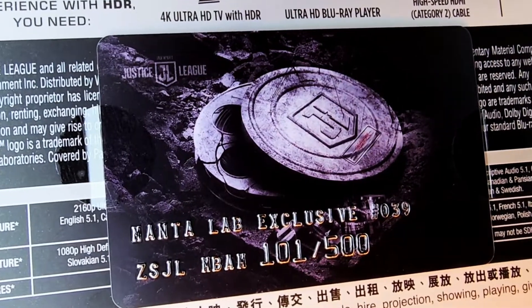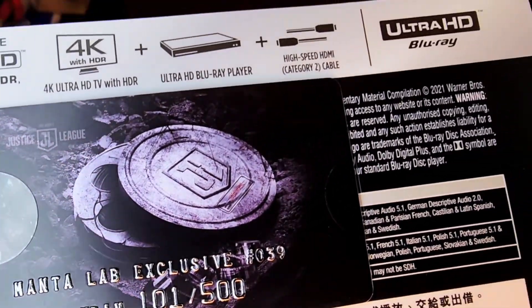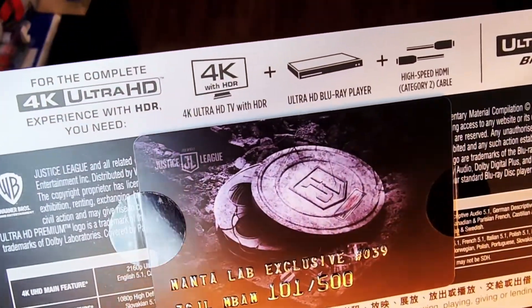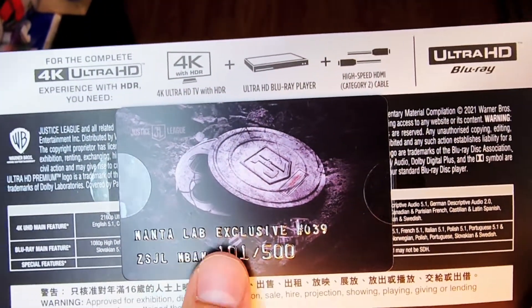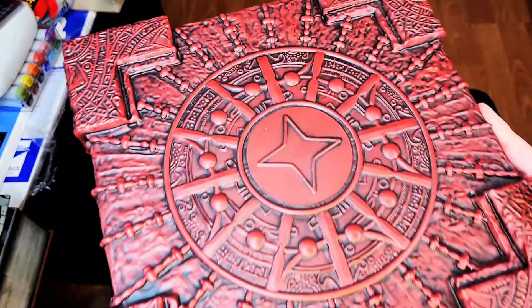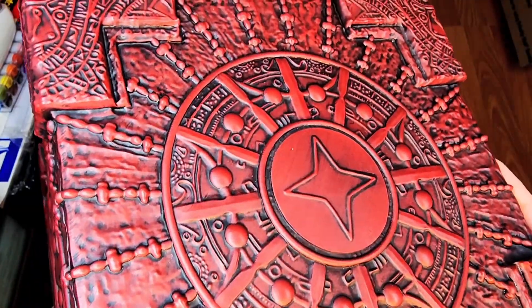It's a Collectong exclusive and it came with this Certificate of Authenticity. It's got a number on it — 101 of 500 is the one we pulled on this Mother Box here. It's got some Blu-ray info and the Ultra HD specs on what it can be played on.